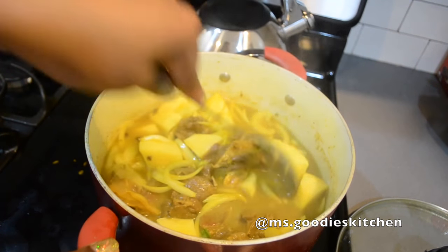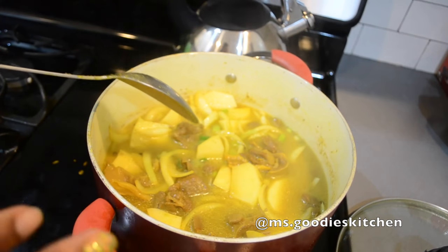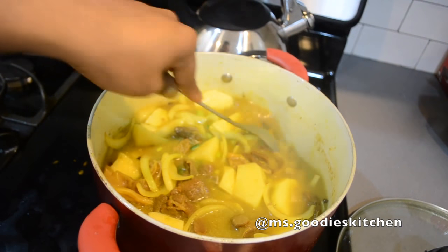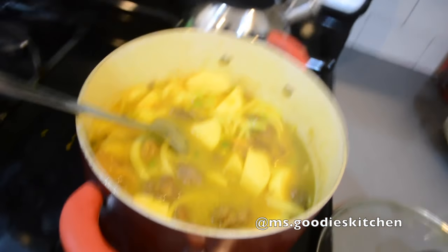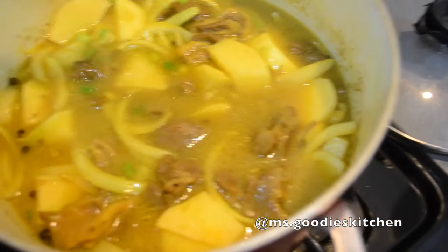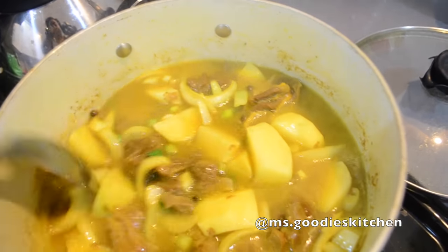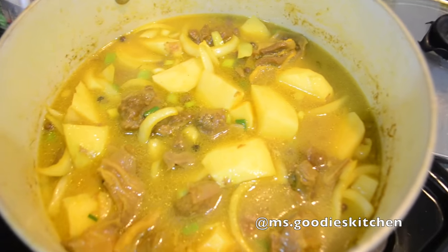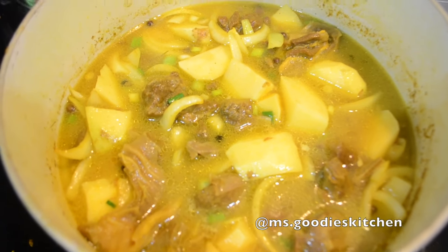By the time the potatoes finish softening and cooking, that's when you know everything is going to be done - that's kind of how I eyeball it. Since the curry goat is pretty much already tender, any extra tenderness will happen while the potatoes cook. The starch from the potatoes is going to allow the gravy to thicken. Now we're gonna cover this, let that thicken, and I'll show you what I do to make sure the gravy is perfect - I like to add a little more curry powder and seasoning.